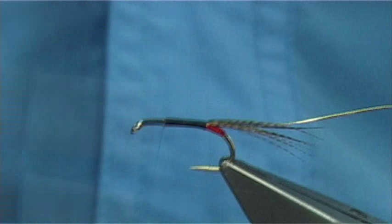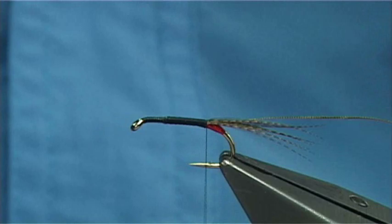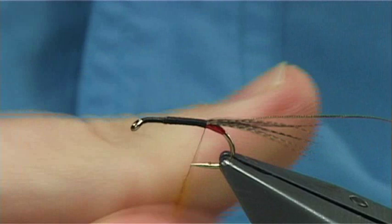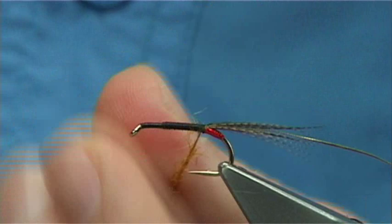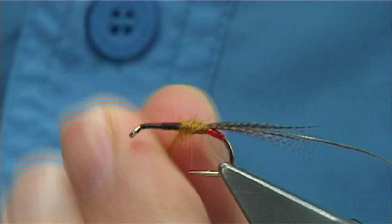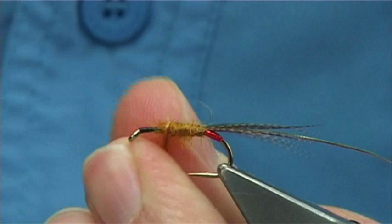Now the body of the fly is going to be golden olive seals fur — this one here. Again golden olive — there's lots of golden olive out there and everyone's got their own idea what it should look like. Then slide it up, tighten up, and basically build up your body. Take your time. Leave yourself a good 2mm in the head area for tying in your hackles and so on.